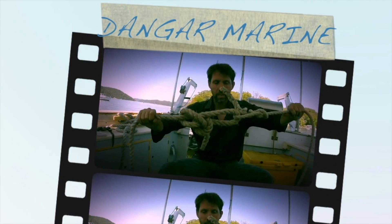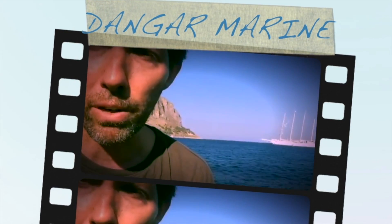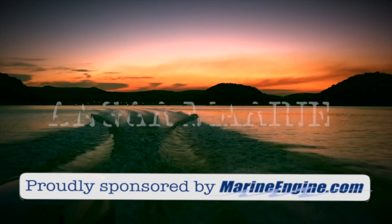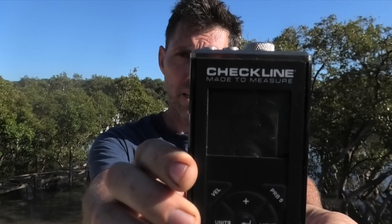Hey there, Dango Stew here. Today's video is about using an ultrasonic thickness tester to test the thickness of the steel hull plates, and is proudly sponsored by MarineEngine.com. Today's video also has a second sponsor, which is Checkline in the US. Checkline sent me this tester, which is a TI-25 LTX, and we're going to be using that to check the thickness of all the plates on the hull. Be sure to send lots of love their way for believing in this little YouTube channel.